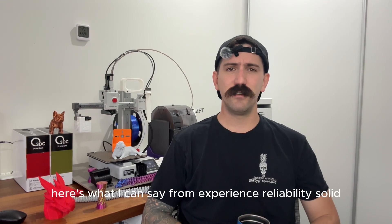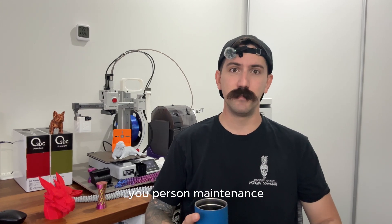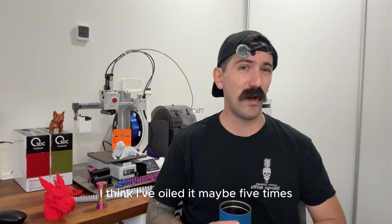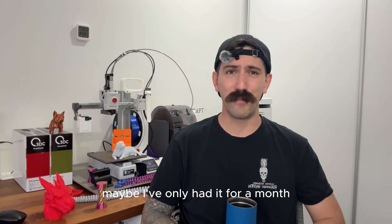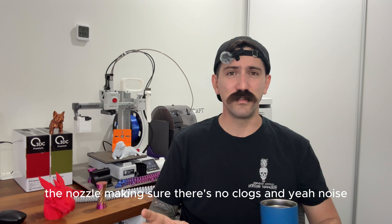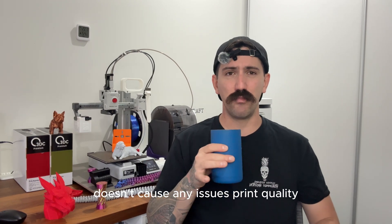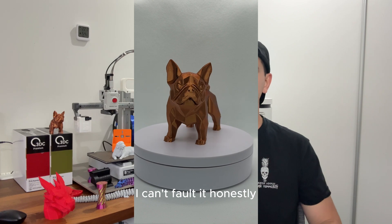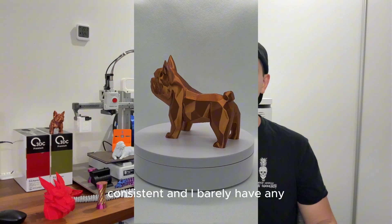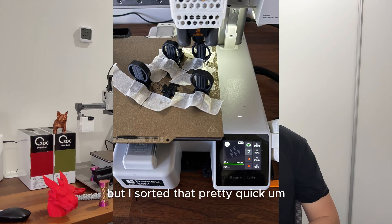Now, 500 hours later, here's what I can say from experience. Reliability: solid. I've had a few failed prints, but they're mostly my fault — poor maintenance on my part. I've maybe failed it five times total. I've had it for about a month, done 500 hours, and I barely touch it for maintenance. I just keep cleaning the plate and the nozzle, making sure there's no clogs. Noise: quiet enough to be in my little office with the kids' room next door without any issues. Print quality: I cannot fault it — prints come out clean and consistent, and I've had no clogs at all. I had a few issues with plate adhesion, but I sorted that pretty quickly.